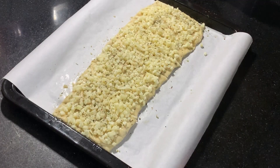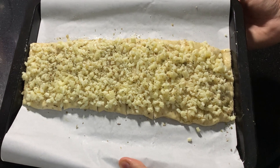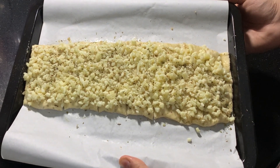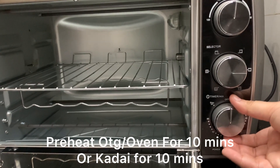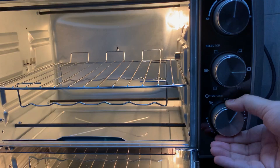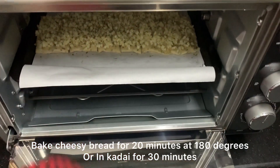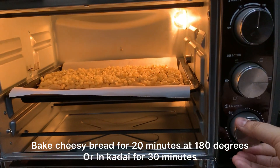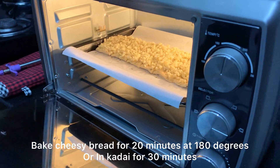Our bread is ready to bake. I will bake it in an OTG, but you can also do it in a regular oven. Preheat for 10 minutes, then bake the cheesy bread at 180 degrees for about 30 minutes.